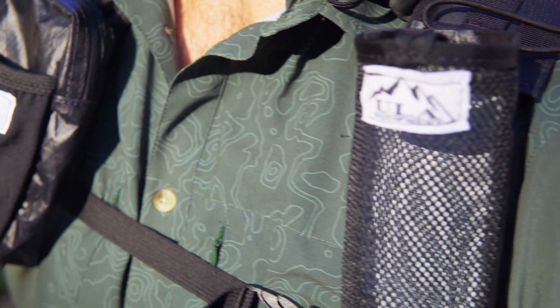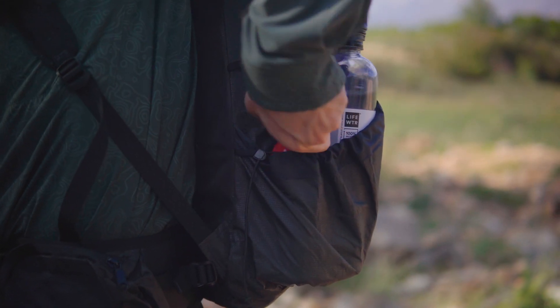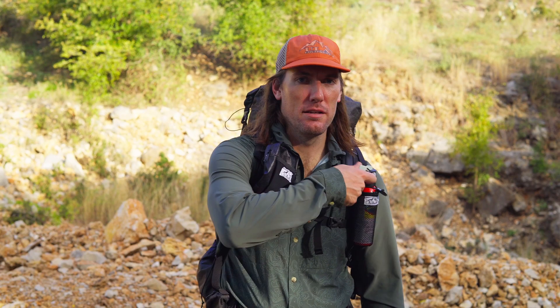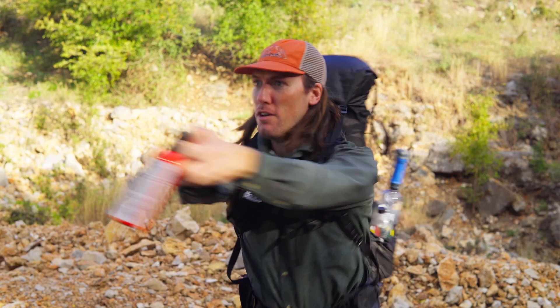We designed the Deploy to be a quick access holder for your bear spray. Bear spray is only helpful if you have access to it when you need it. Simply putting the spray in your side pockets or in your pack itself is not enough. With the Deploy, you have quick access on your shoulder strap, enabling you to grab with whatever dominant hand of your choice.